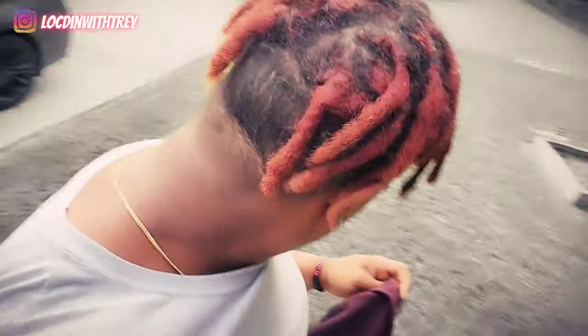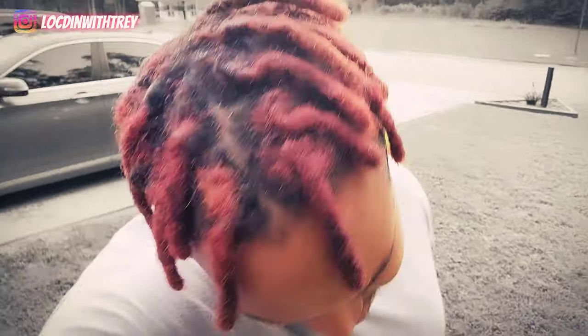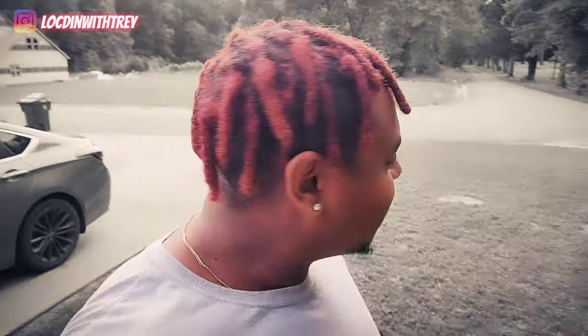Oh yeah, I almost forgot — dreadlock update. I just twisted my hair in my last video and I told y'all I was going to let you know how it turned out after I took my clamps out. Look at these boys right here. They ready, they fine — can't lie. They kept up by the crochet hook and they lasting. I can't complain about it.